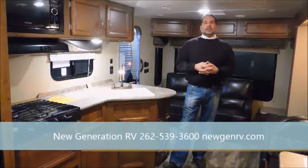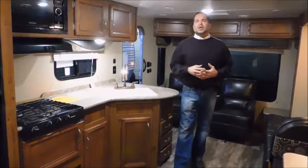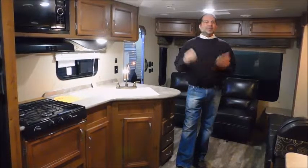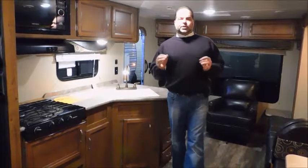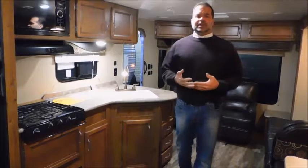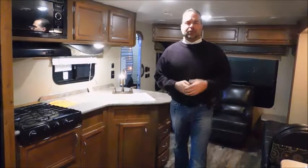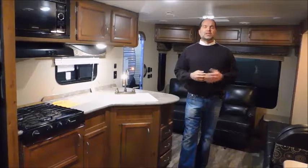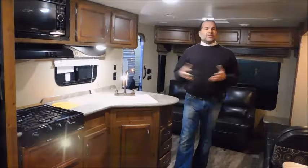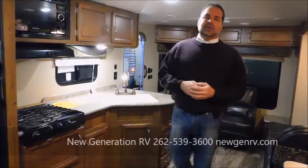You can reach us at 262-539-3600, or you can go to our website, newgenrv.com — that's N-E-W-G-E-N-R-V.com. If this isn't the perfect floor plan, no worries — we've got over 100 different floor plans for you to choose from, so you're sure to find something you'll enjoy. We do take trades: cars, trucks, four-wheelers, bobcats, RVs of course. If you want to get into this lifestyle and you've got something you want to get rid of, give us a chance and we'll do the best we can to help you out. We've got great financing as well. We really appreciate your time; we'd love to be your dealer. God bless and have a great day.